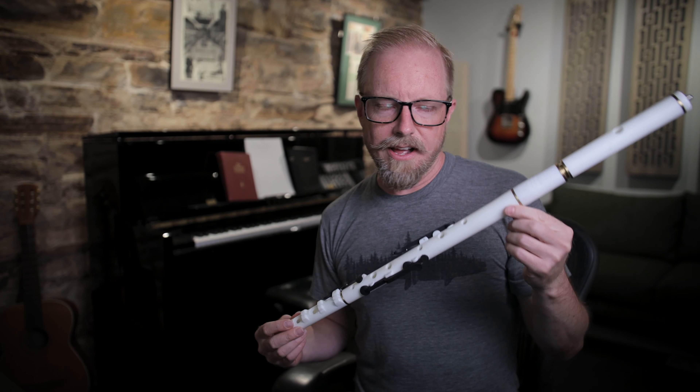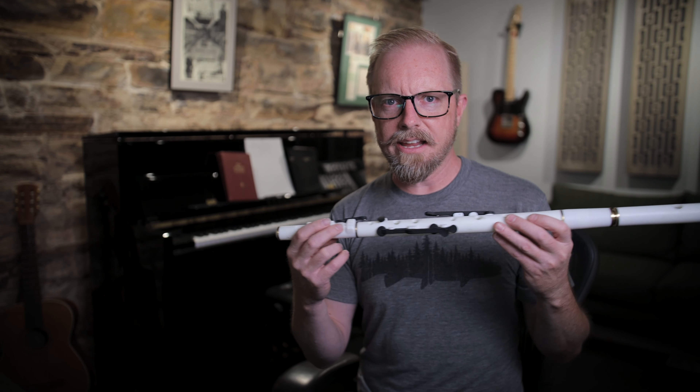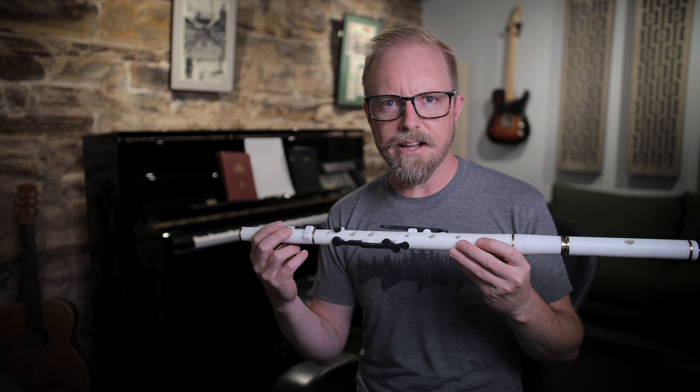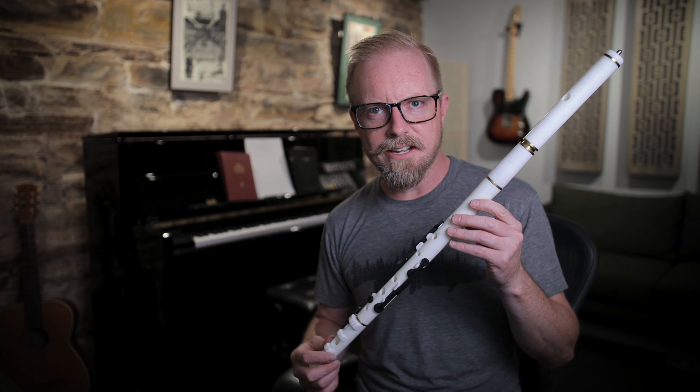Really cool stuff. I just wanted to give you a quick little video to let you know that we've got one in, and Andy was saying we're going to get a few more in the shop soon, so definitely be on the lookout for that. It has six keys, and he's also making an option for an eight-key version. Really excited about it, and we'll let you know when we get some stock in.